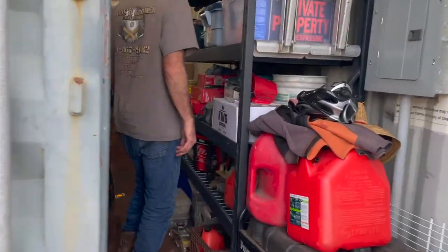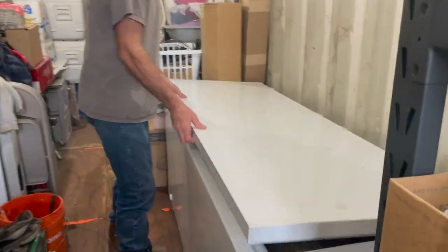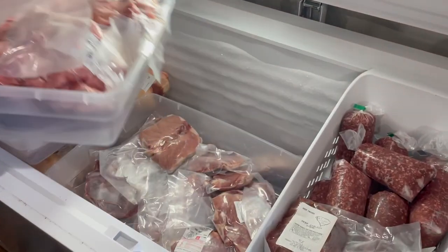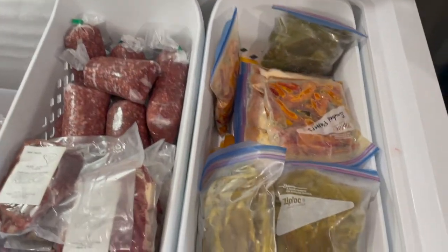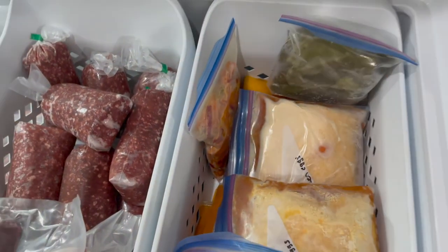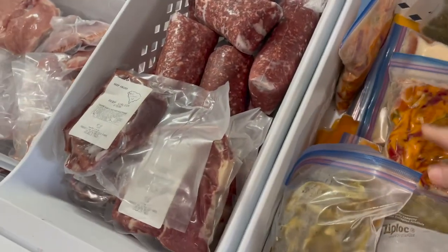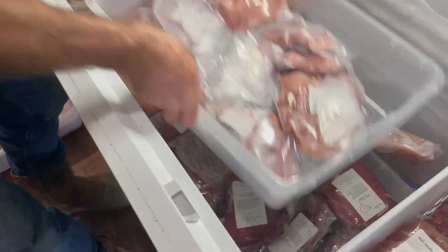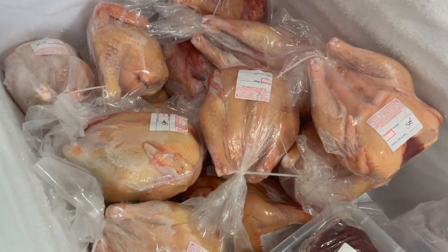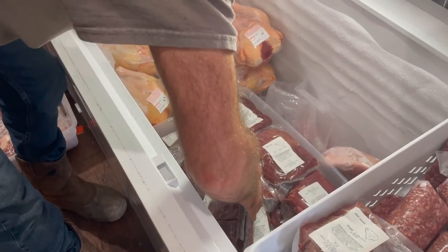We've got our deep freeze out here in our storage container. We're going to grab all of our organ meats. We've got our half a beef and our hog in here and all the chickens, and we're looking for organ meat. We've got some liver, heart — here it is right here.